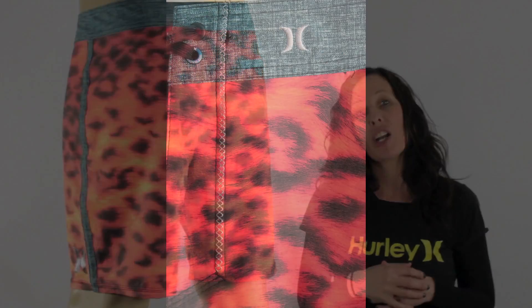They come 19 inches in length so they fall just on the knee, giving them a bit of a retro feel as well. They feature Hurley's foil signature branding and logoing.